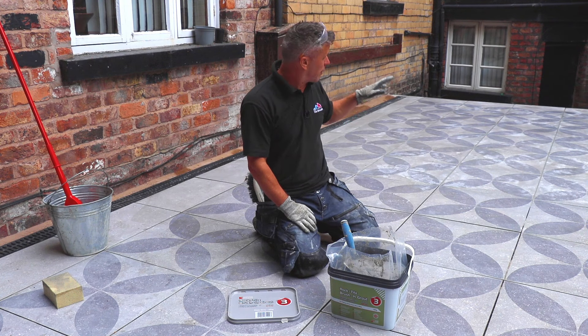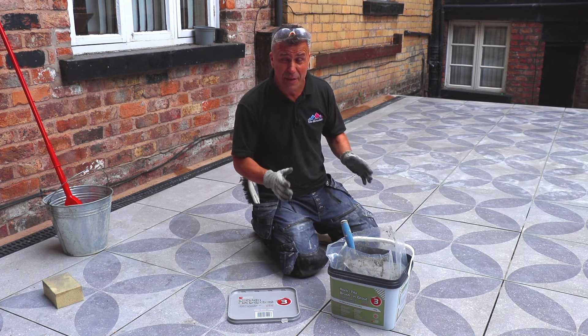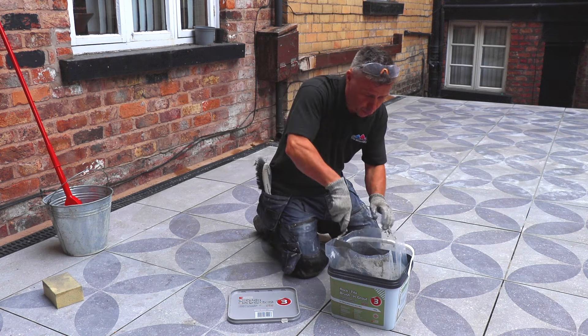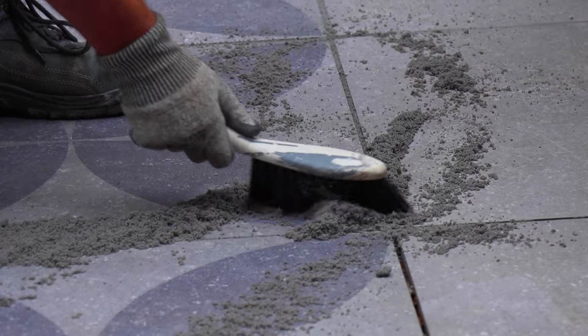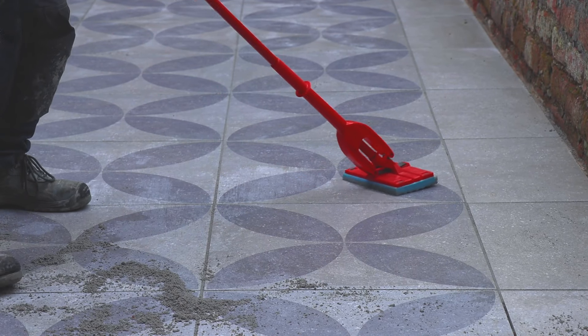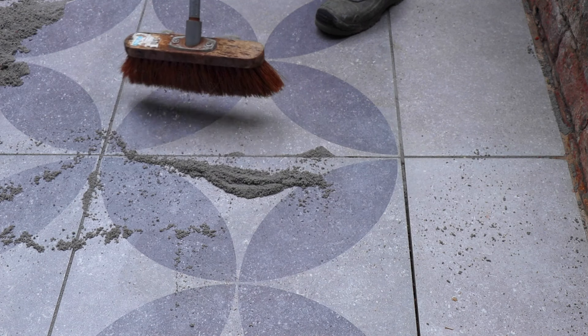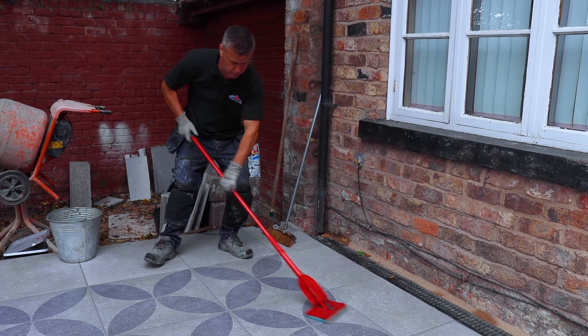Ultra Color Plus Grout is high performing and quick setting. Joint widths can range from 2mm to 20mm wide, it's available in many colours, suitable for interior and exterior use, and can be applied in both wet and dry conditions as well as being mould resistant. For the Rock Tight Brushing Grout — a cement-free brushing jointing compound for filling joints from 3mm wide between concrete, natural stone and porcelain slabs — wet the top surface first before grouting to create a slurry. Once all the gaps are filled, apply clean cold water over the slabs and wipe in with a flat wet sponge mop, smoothing the top surfaces of the joints.